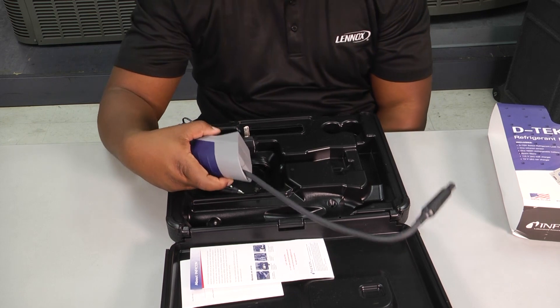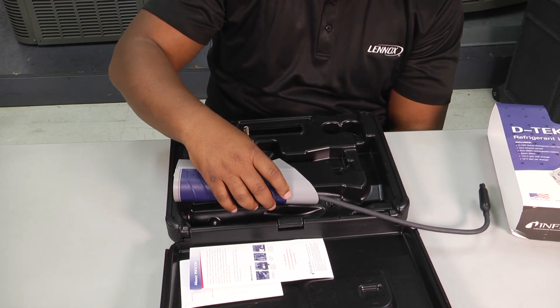Thank you for tuning in to another edition of Toolbox Tuesday. We look forward to hearing from you and we'll speak to you next time.